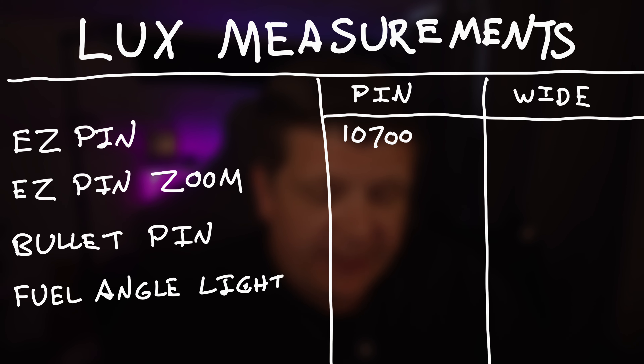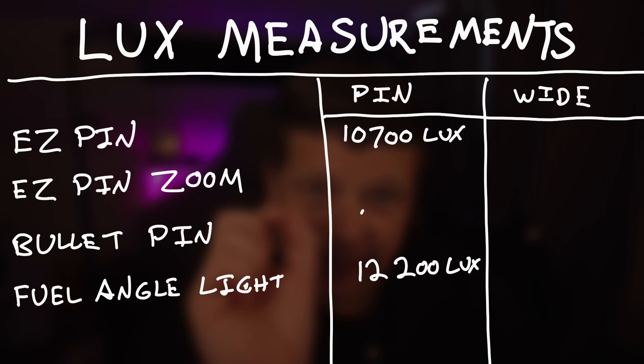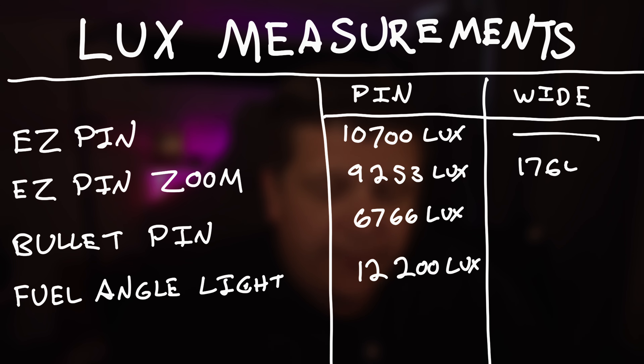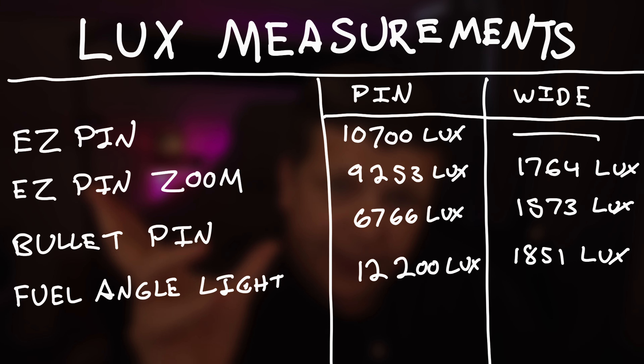Let's break down what this all means. The Easy Pin and the angle light are the two brightest as pin spots, so if you're looking to do a disco ball those are really good — they'll give you that tight, bright beam. The Bullet pin's numbers were a bit lower at around 6,000 lux. But interestingly, the Easy Pin Zoom, the Bullet, and the angle light, when spread, are all about the same lux output.